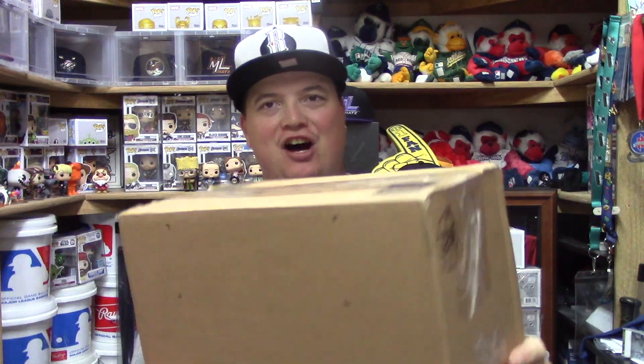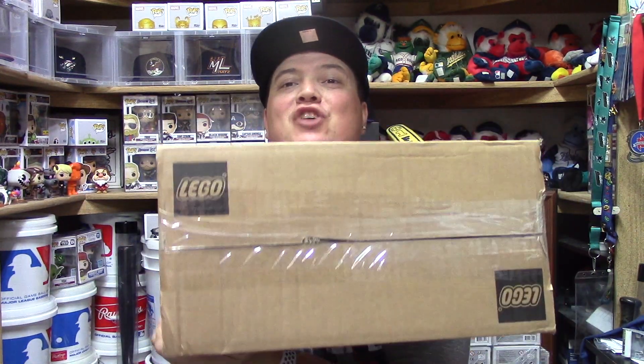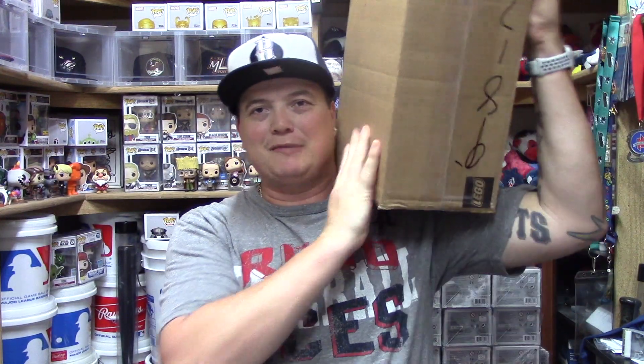What do you guys think is inside? Is it really Legos? Did I buy a box of Legos? No, I didn't buy no box of Legos. Maybe I should, but there's no shaking going on in this box. I will tell you there is more than one pop in here, of course, because if this was one pop, the shipping cost would be a pain in the rear. So we are going to be having a pop party today!